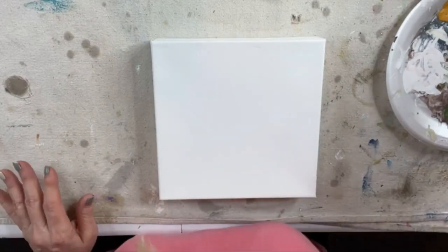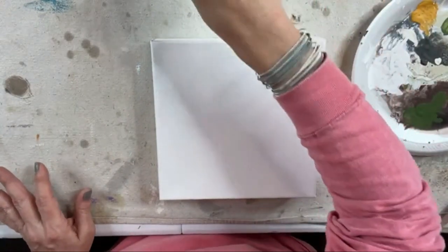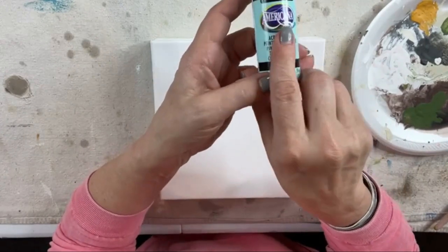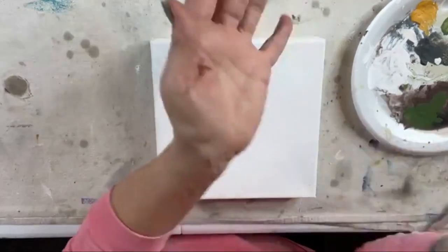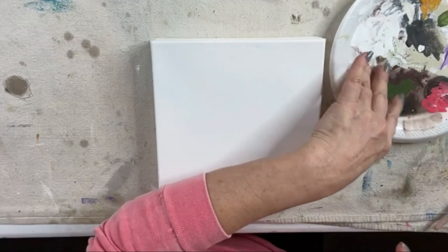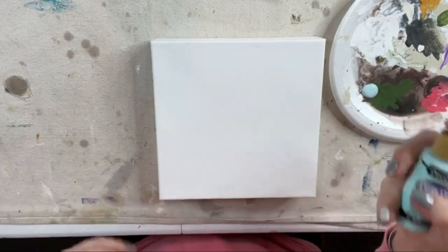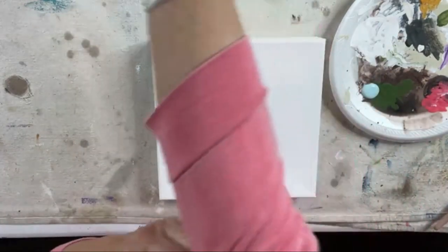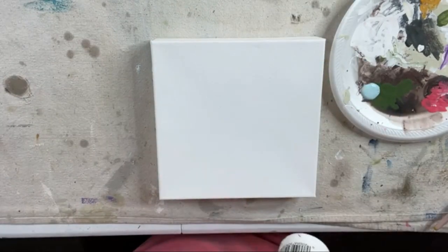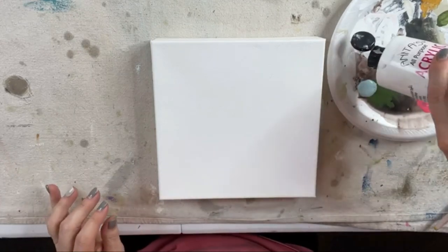I'm going to wet my brush and start with some blue for my sky. This is Spa Blue by Americana. I'm going to shake that up and put some on my palette along with a little bit of Anita's White. I got resin on my good plate, so we're going to have to make do with what we have.